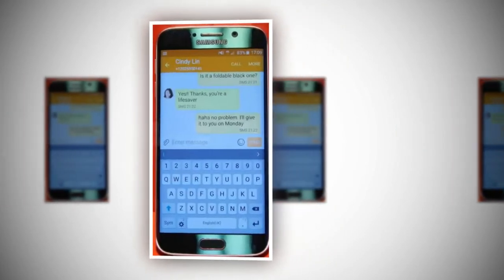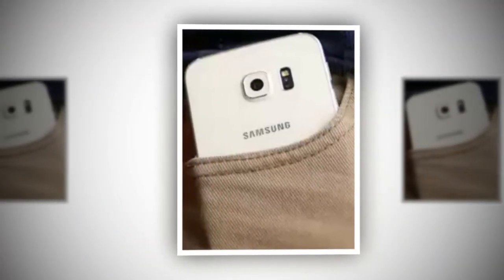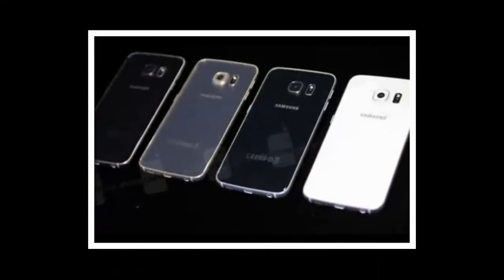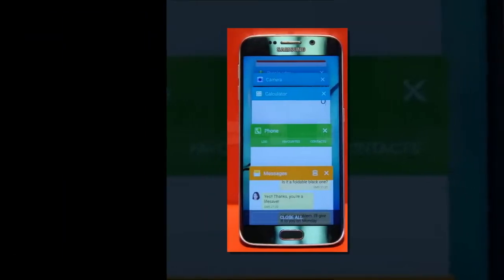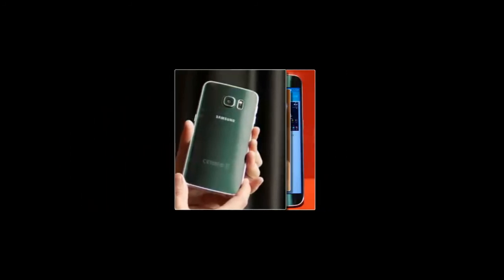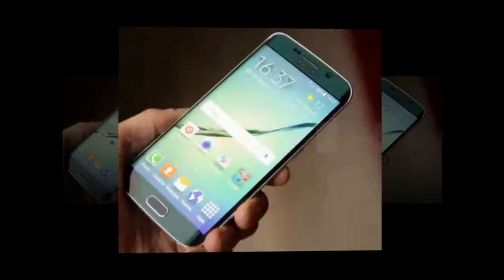Samsung isn't settling on sitting still. Many folks argue that 1080p resolution is more than sufficient for today's smartphone, but Samsung pushes forward by gracing the Galaxy S6 Edge with a defining 5.1-inch Quad HD 1440x2560 Super AMOLED display. Talk about impressive details — this one undoubtedly proves that point with a pixel density count of 576 ppi. Sticking with Super AMOLED technology, the screen continues to be vibrant, and following the Note 4, we can expect its color temperature and reproduction to be top-notch.